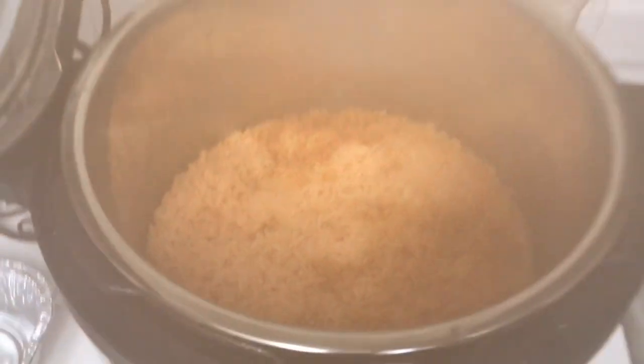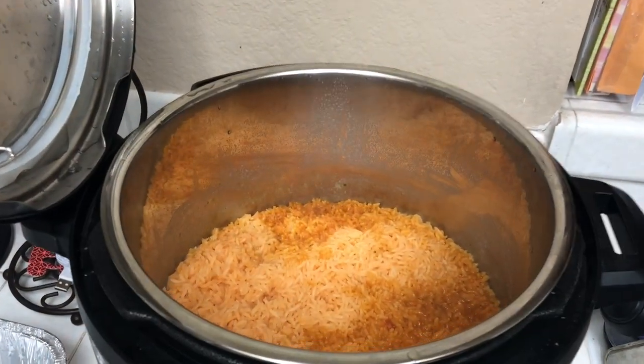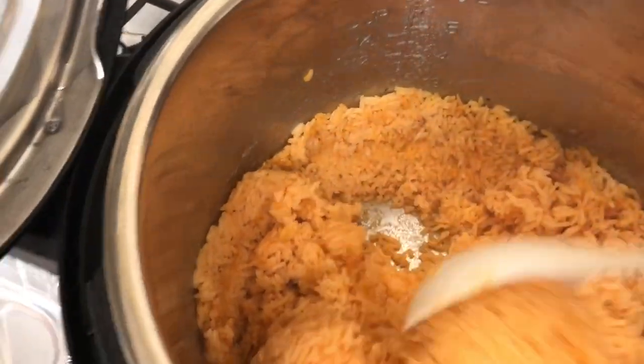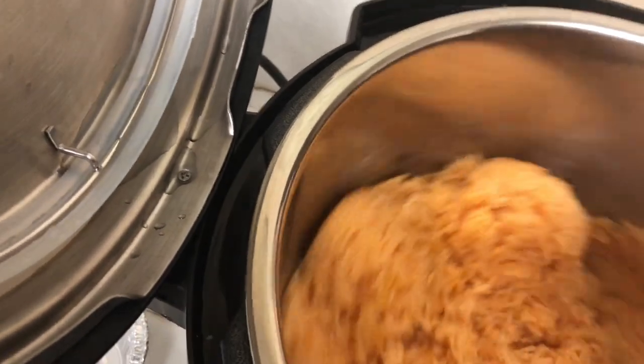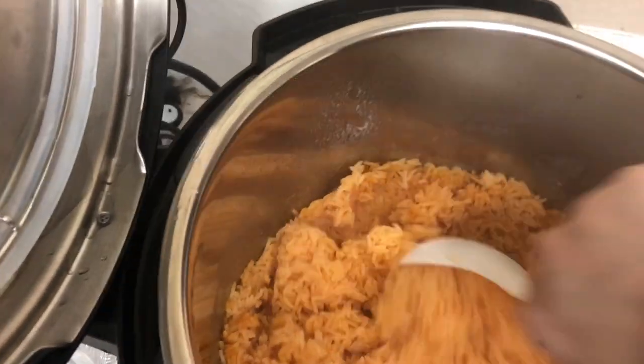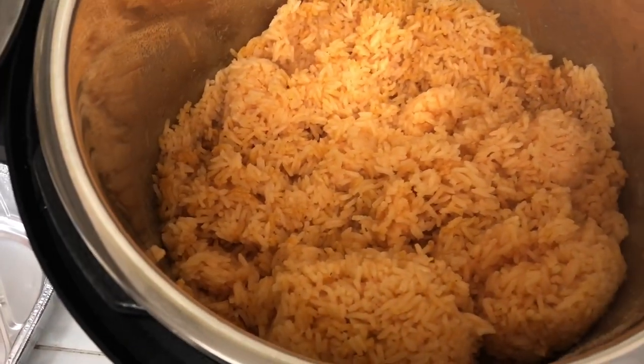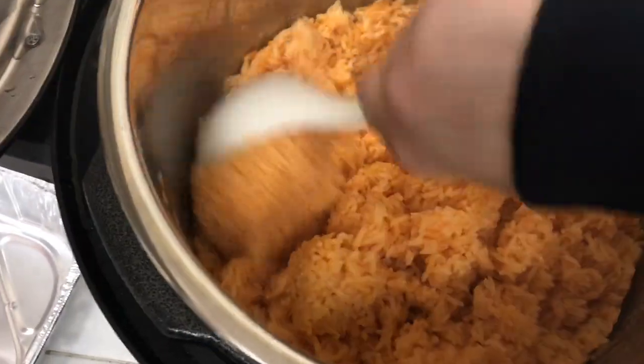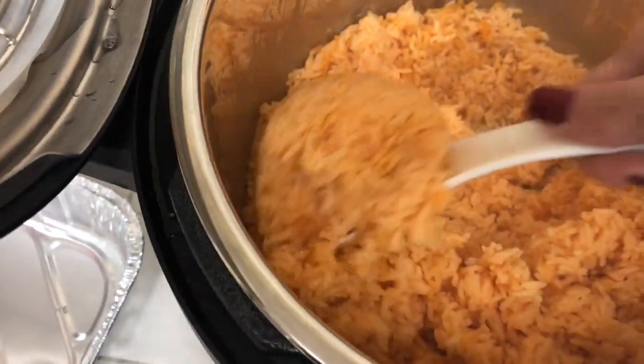Looks good inside — oh, it's steamy, watch out! I'm going to mix it up. It's steaming and seems really fluffy — looks really good. Time for a taste test — look at that, it looks really good!